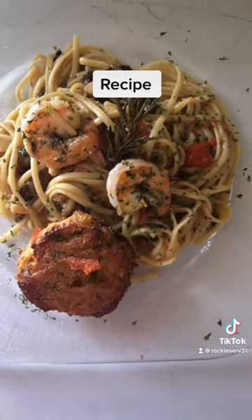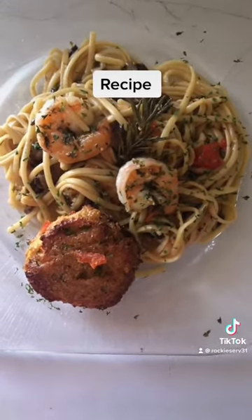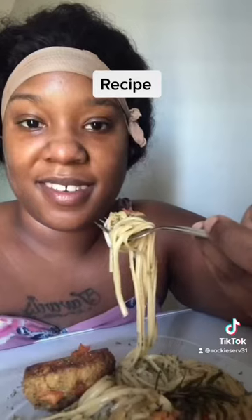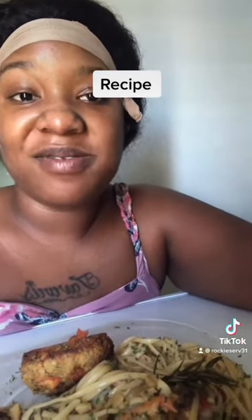And this is the finished product. Looks good. Now let's taste it. And that is pretty good. Crab cake. Mmm.